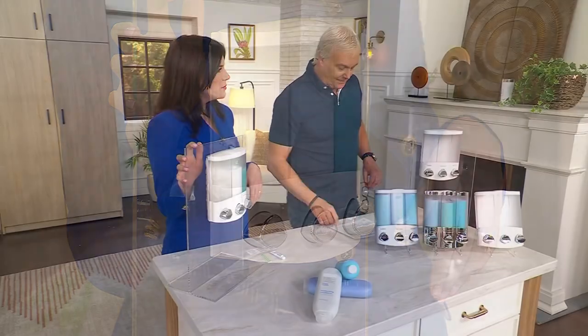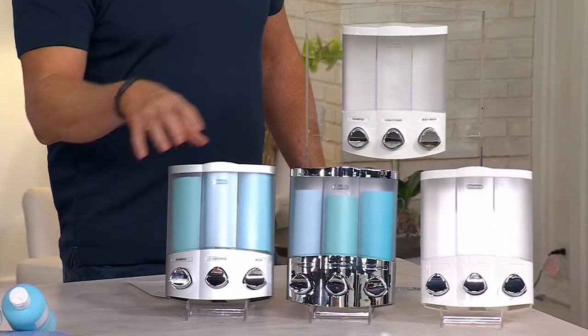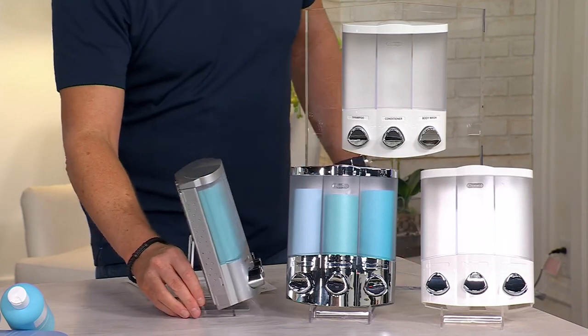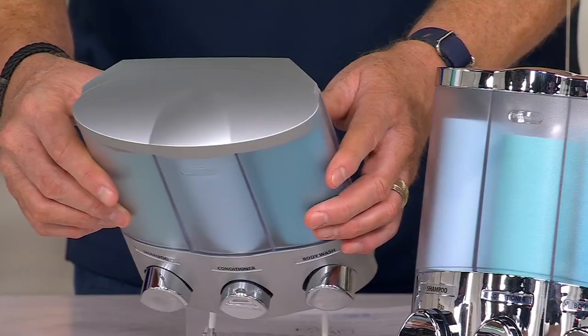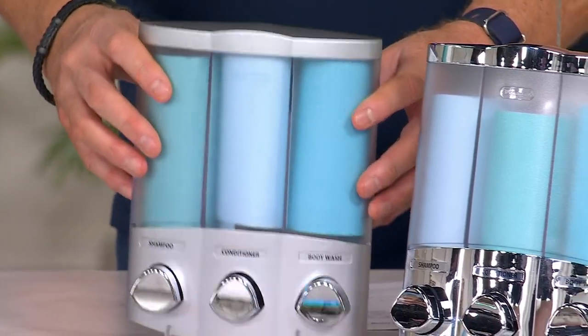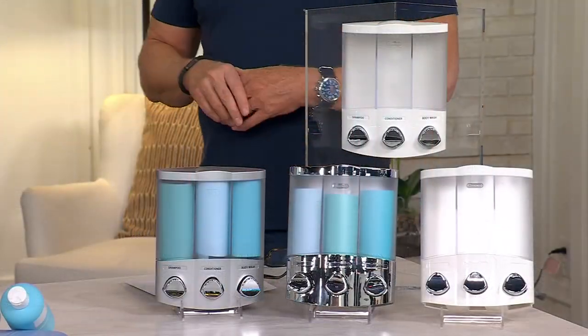One of them is going to be the white, one is going to be the chrome, and we're calling this one satin silver — it's a brushed finish on the silver. So the chrome would go with any kind of stainless or chrome fixture, and then you've got your white. Love it.